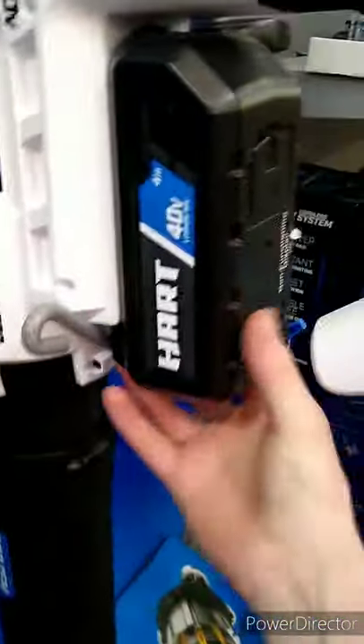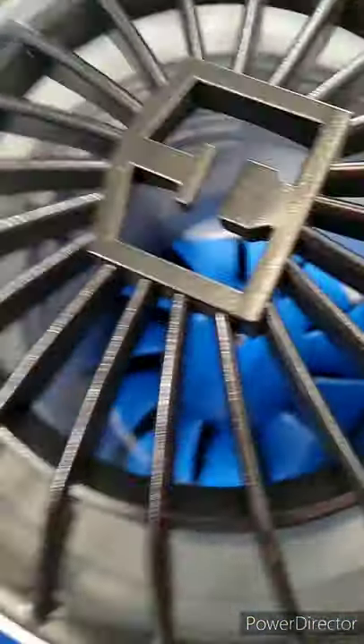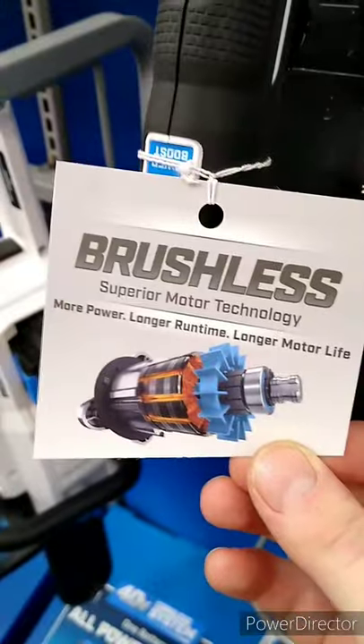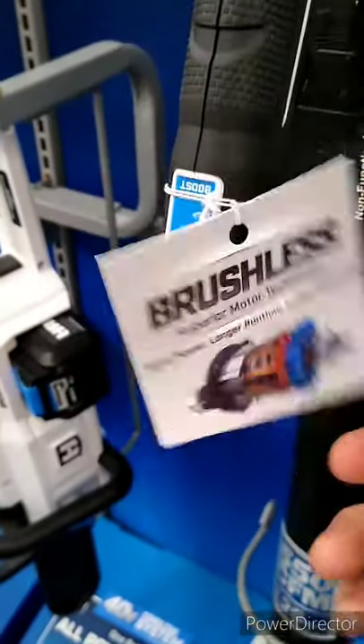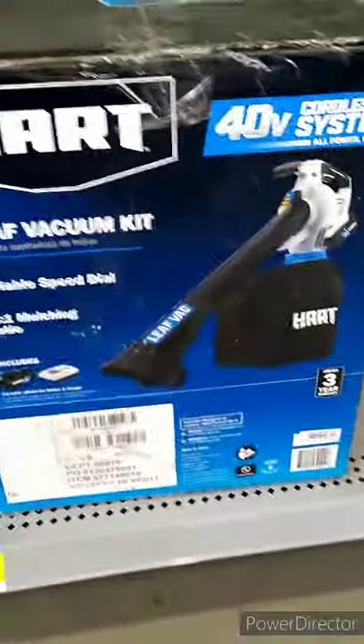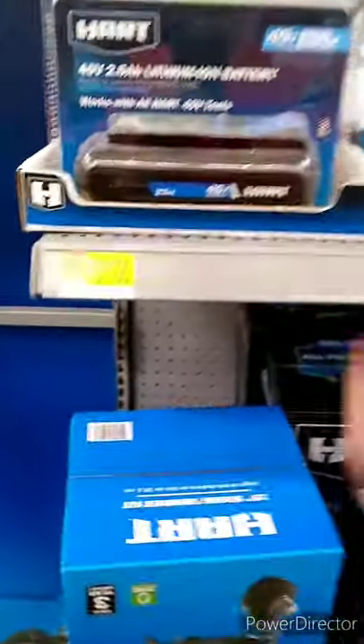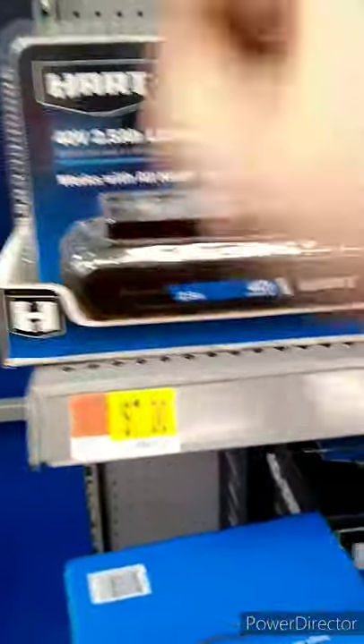The outdoor tools come with a bigger 40-volt battery. This looks like a pretty nice leaf blower — look at that turbo fan in the back. It's got a brushless motor. You can even put a bag on the bottom for mulching. The 40-volt battery is $87.